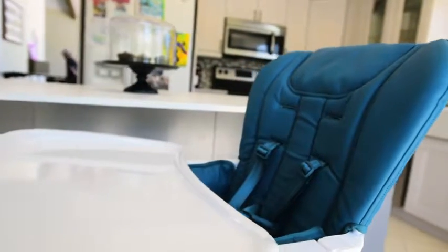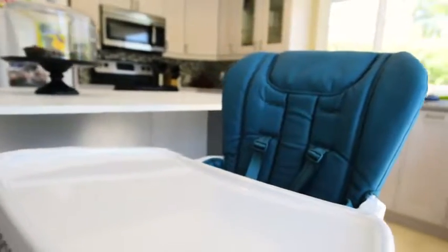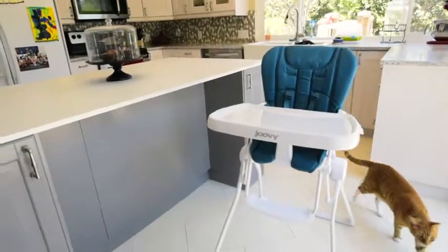The leatherette seat is beautiful. It comes in three colors and wipes clean. It'll look great in any home.